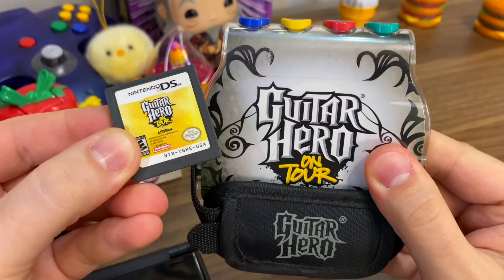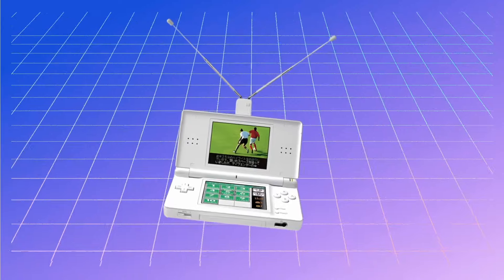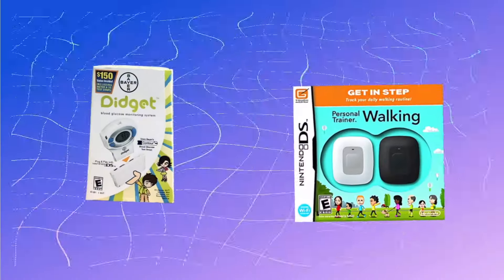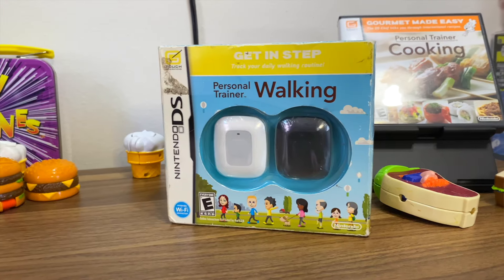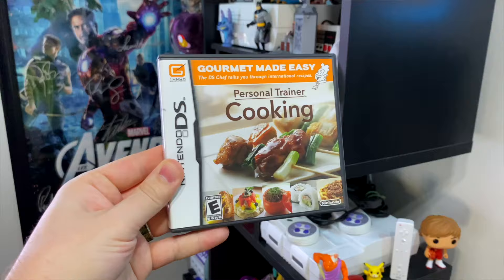There is a whole slew of weird Nintendo DS accessories and games, like a TV antenna for watching TV on the go before you could do that with your everyday device. There are also some healthcare accessories like a DS glucose monitor and a pedometer, all made to integrate the DS into your daily life. But did you know that the DS could be your personal chef too?